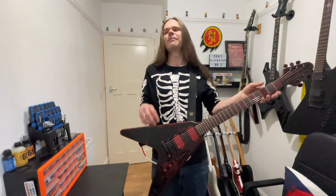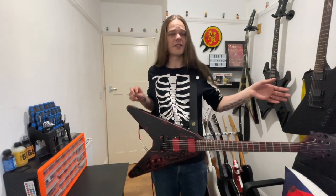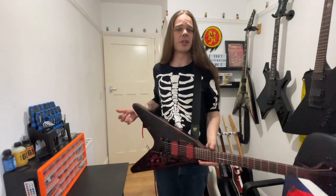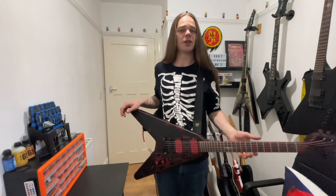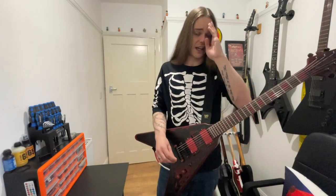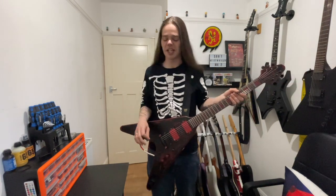Anyway, one thing you will notice once I let go of this is it has got a severe amount of neck dive, but it does go level — it doesn't drop any further. That's just because of where my strap is.